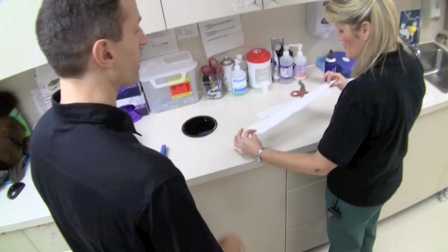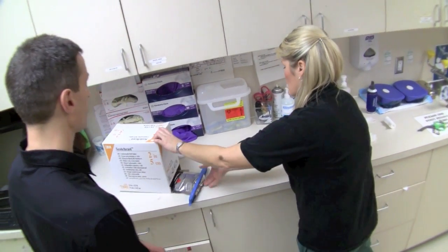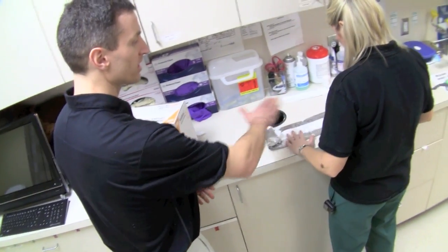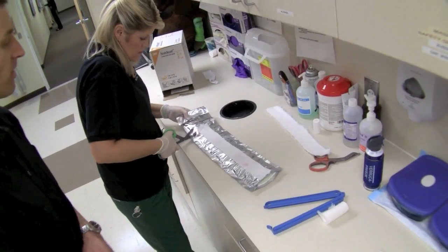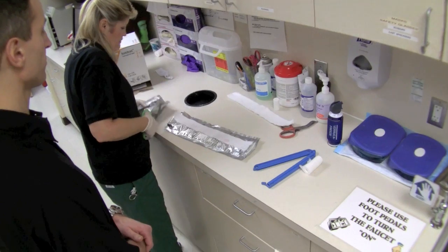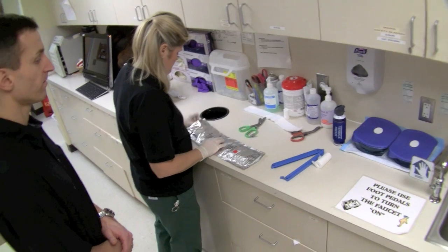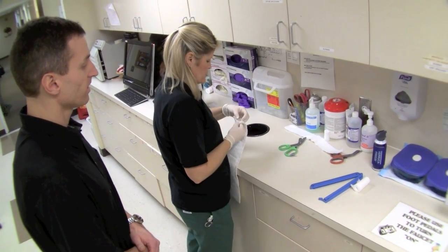Starting out, we've got our padding and our fiberglass. It's simple — you lay your measurement right on top of the fiberglass. Trimming the edges again — there we go.